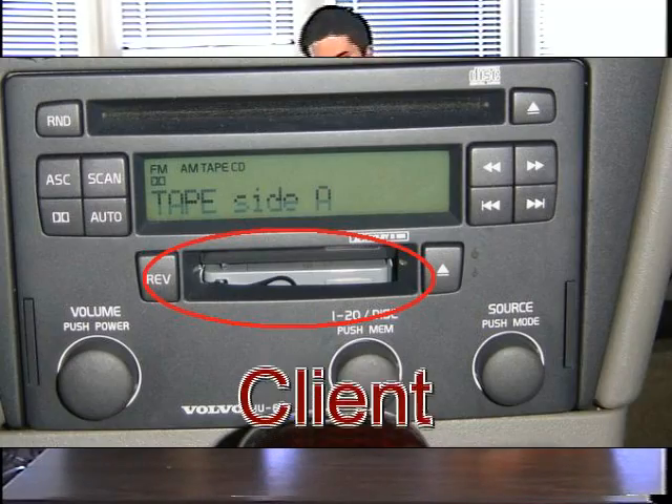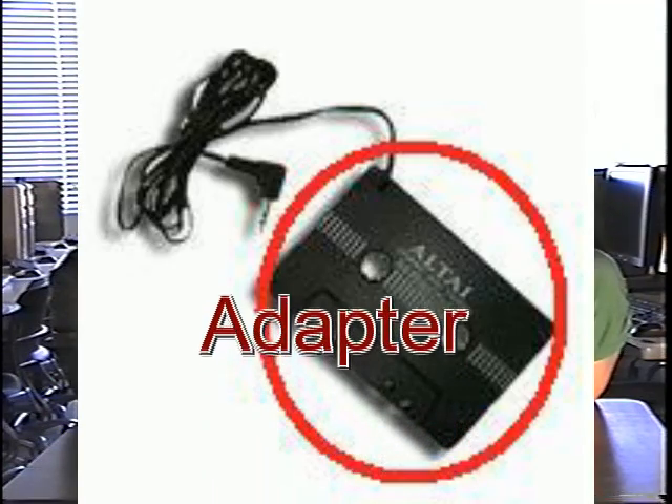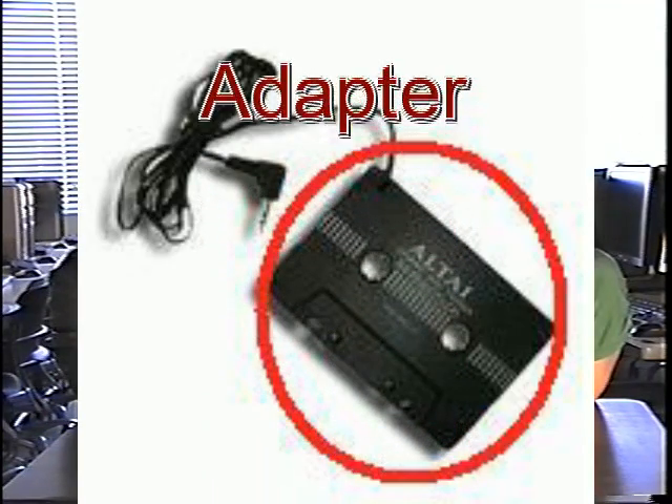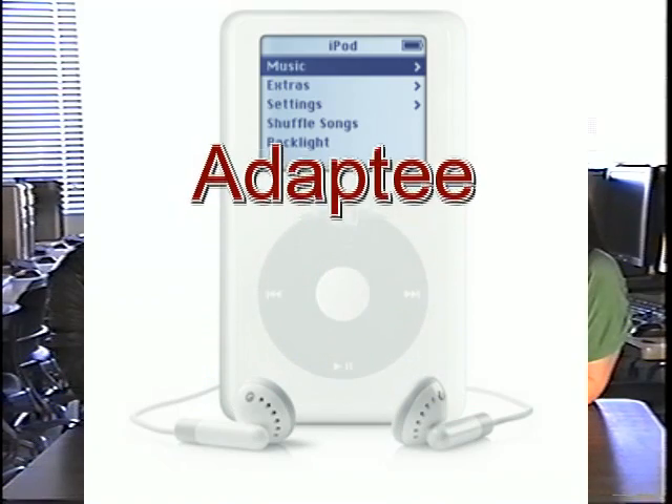How does it work? Well, I'm so glad you asked. You see, it corresponds perfectly to the specification of the adapter design pattern, as defined by the much-loved and much-hated Gang of Four book. You see, the tape player, or the client as one might say, will request data from the adapter — that would be the tape thingy that's playing. The tape will receive input from the iPod, or the adaptee, and convert it with machinery and some other sort of magic and send it straight to your stereo.